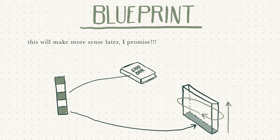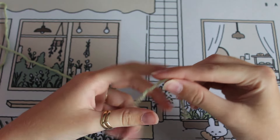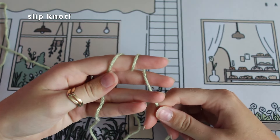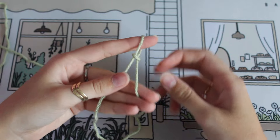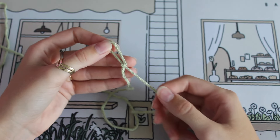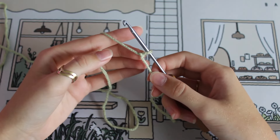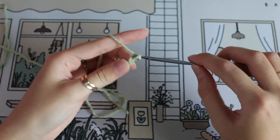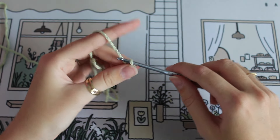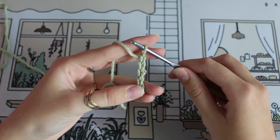Getting started, you're going to take one of your yarn colors — doesn't matter which one — and make a slipknot by wrapping around your finger twice, then pulling the first loop over the second, then the second loop over the first and all the way around your finger. Put that slipknot right onto your hook, and next we are going to chain five.